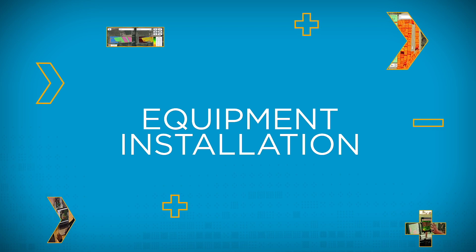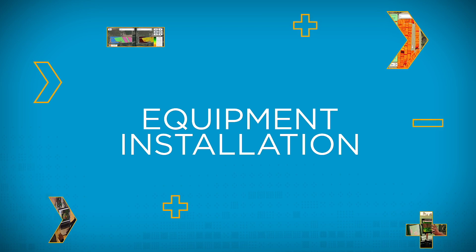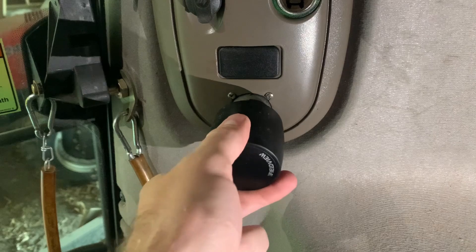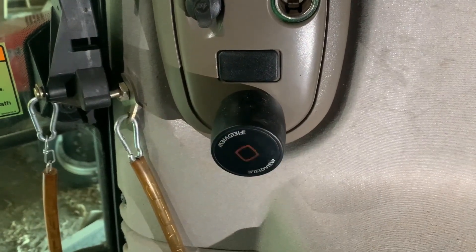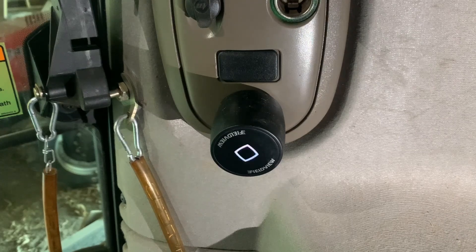With the machine off, plug the FieldView Drive 2.0 into your machine's 9-pin diagnostic port or adapter cable. Once it is fully pressed into the diagnostic port, fasten the device securely by turning it slightly to the right. This will lock the FieldView Drive 2.0 into place.